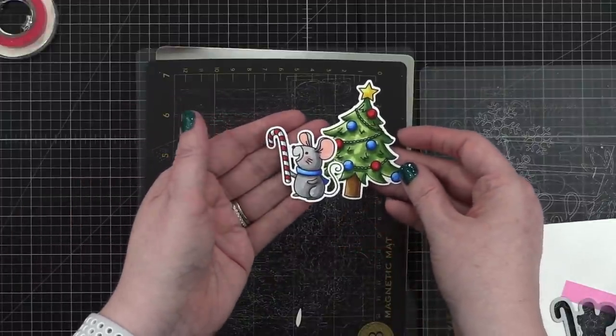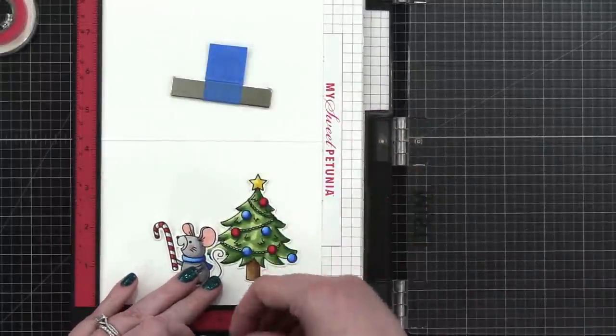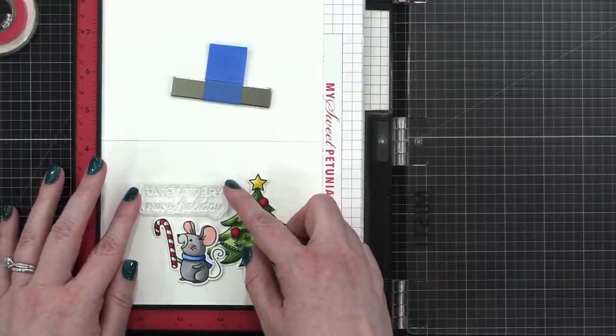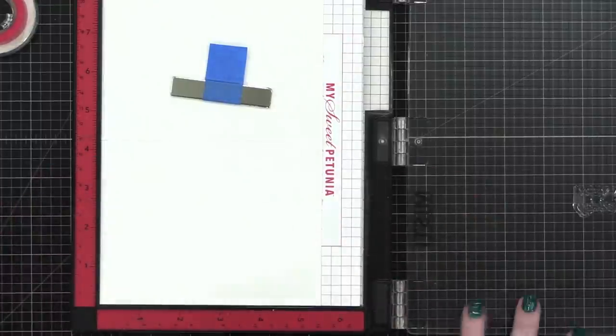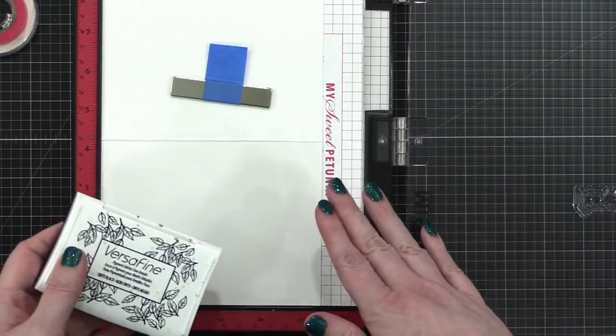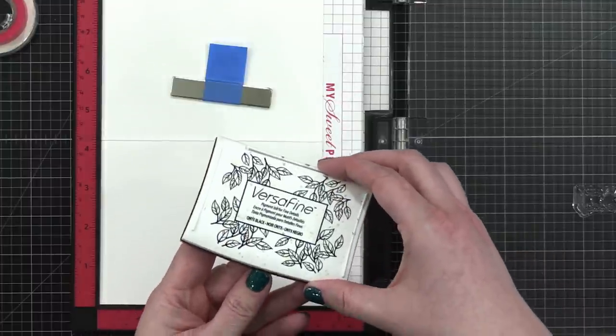I like that. Now I can kind of layer it over a little bit, have it right there. The greeting — right there. I'm going to switch to a different type of ink that's waterproof because I'm going to do some blending over the top, so I want to make sure I have a waterproof ink so there's no smearing.